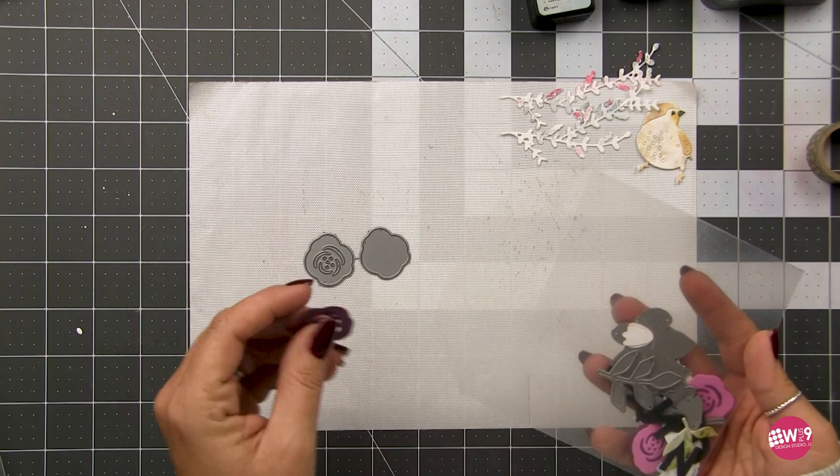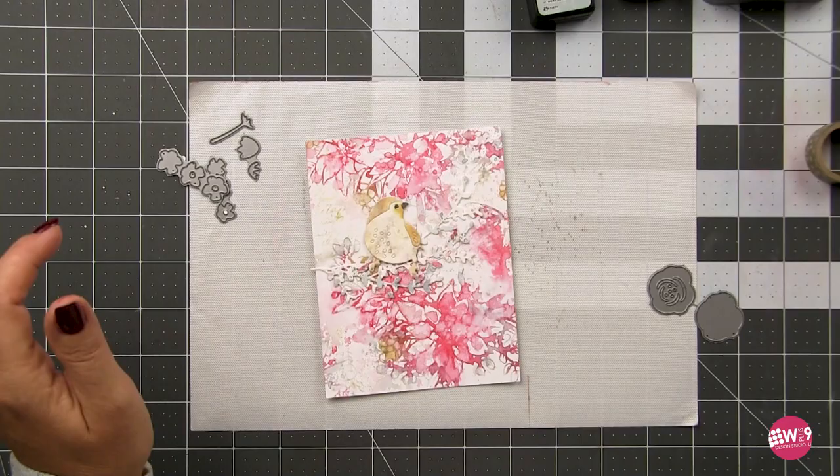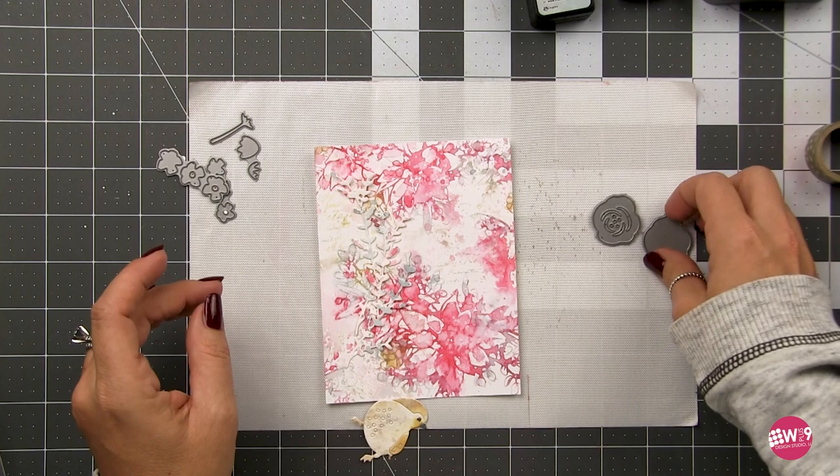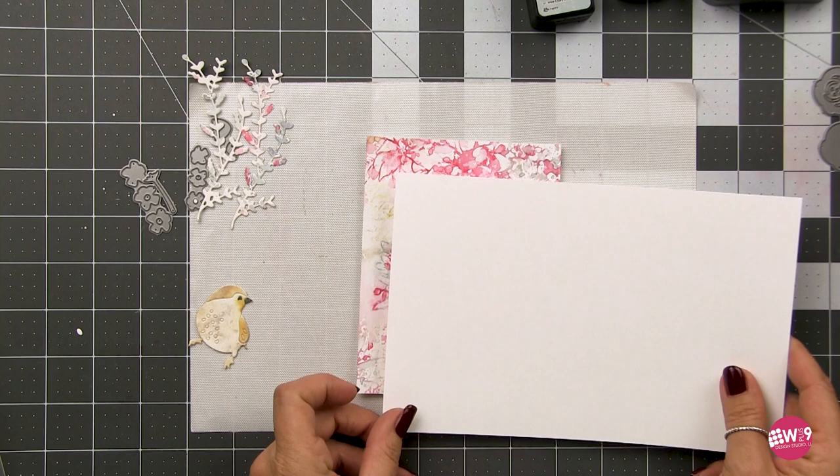I pulled out our spring florals and I'm getting out the pieces I want to use. This is not a Christmas die — there are roses and little posy or daisy-like flowers and tulip-like flowers. However, florals are perfect year-round for all occasions. Just cater your color palette to the holiday and you will have the perfect florals all year long.